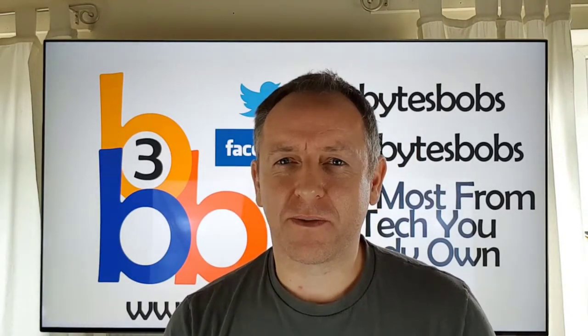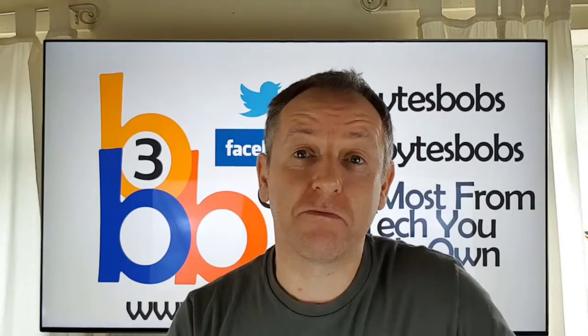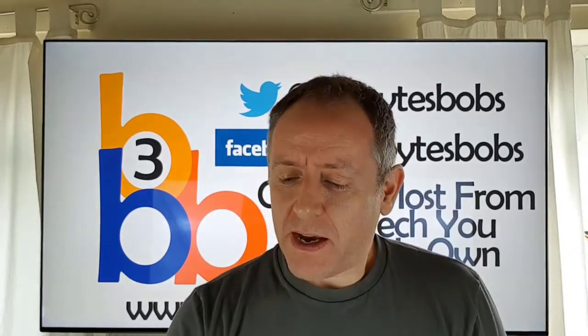Hi guys, it's Stu here from 3B and I wanted to do an update on one of the videos that surprisingly became pretty popular, which was how pros clean 4K TVs — or any TV, be it a TV, a monitor or whatever. I wanted to do a quick update really.